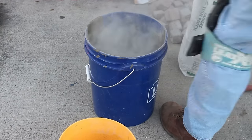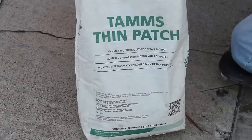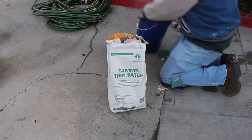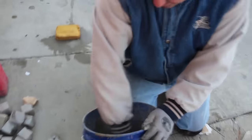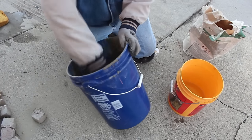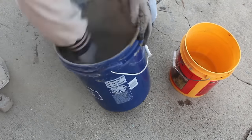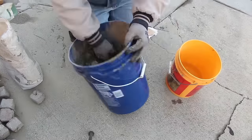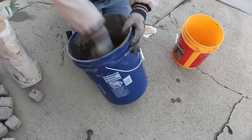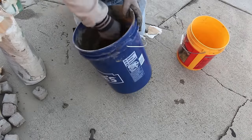Hi, my name is David Odell. Today I'm going to show you how to make some concrete repairs. What I'm going to use is a product called Tams Thin Patch — it's a really nice product to work with. You can go from a feather edge, or from zero thickness to one inch thick. And if you have to go thicker than one inch, you can always add some clean pea gravel to it.